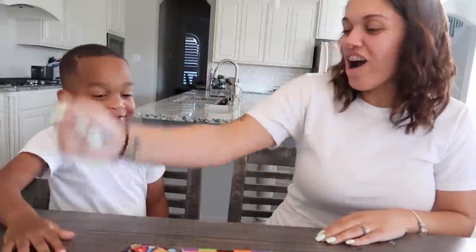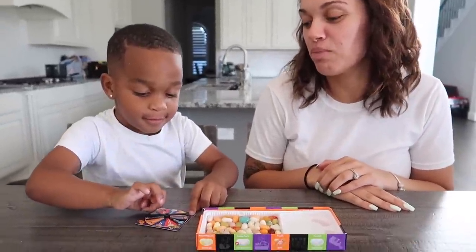Rock, paper, scissors, shoot! Oh I cut you! Rock, paper, scissors, shoot! Oh I went on top of you so that means I won. I won. You think you won? Okay well I'll let you go first. Go ahead and spin.